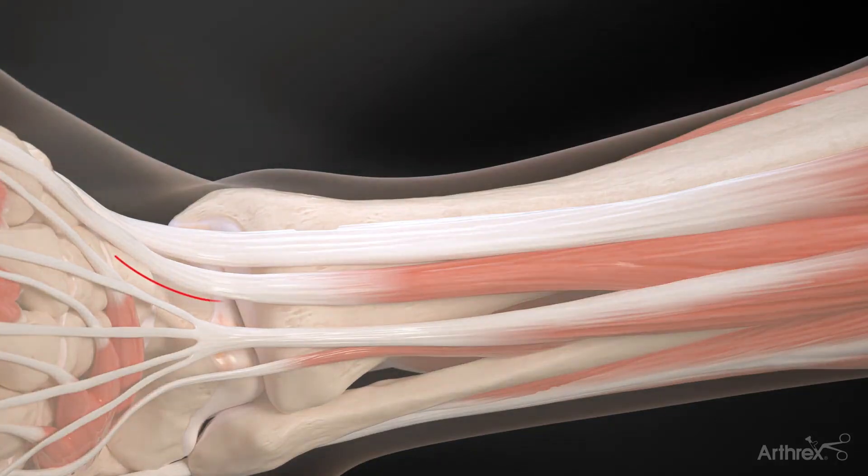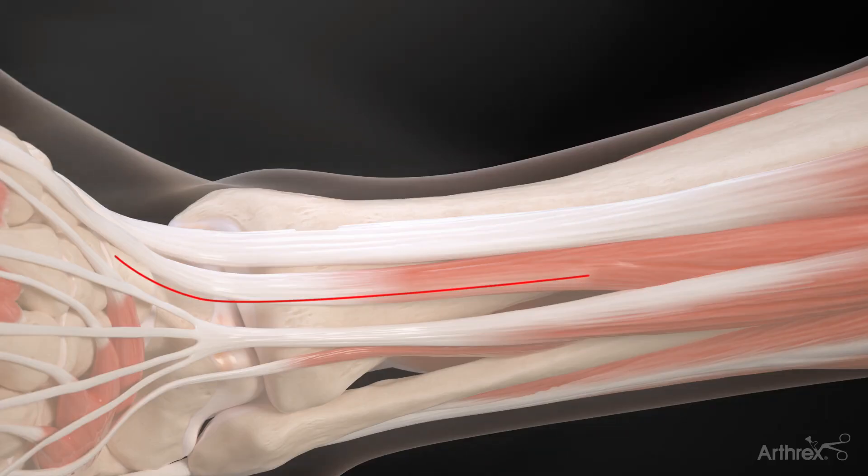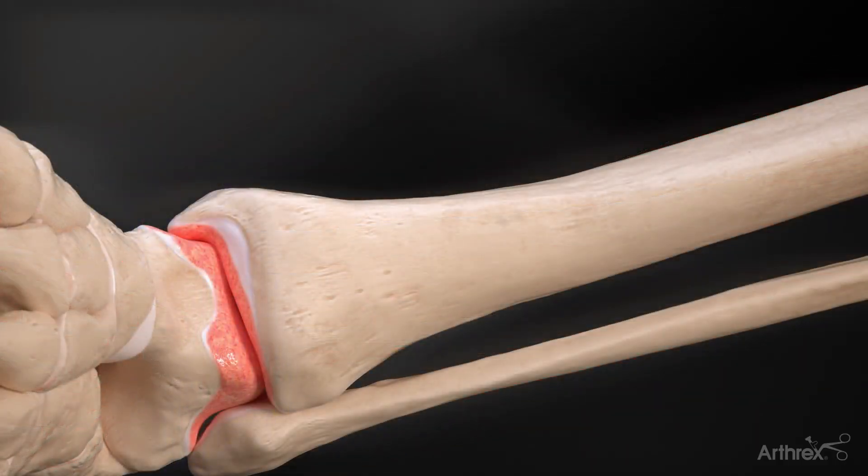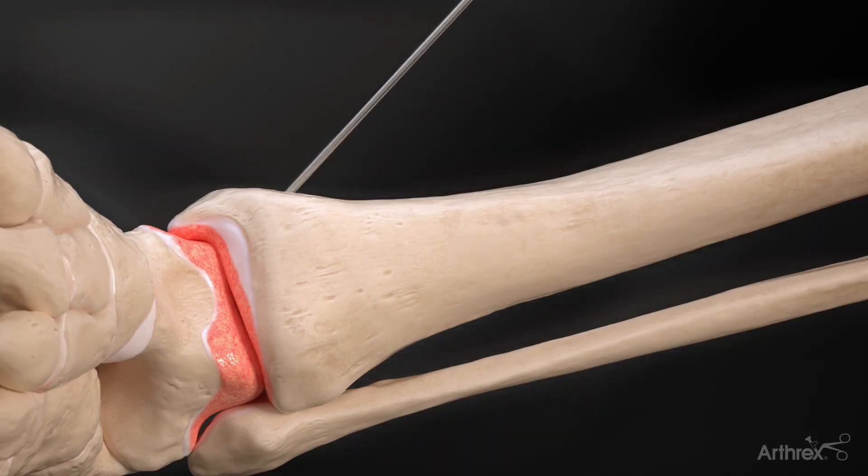A traditional anterior longitudinal incision is made to expose the ankle joint, allowing access for joint preparation. Once the cartilage has been denuded, the foot is positioned into a neutral position and the ankle joint is provisionally fixed with a K-wire.